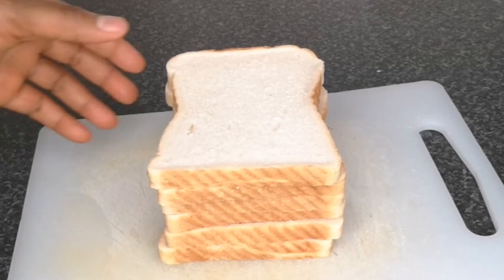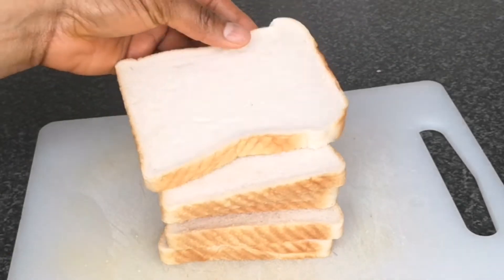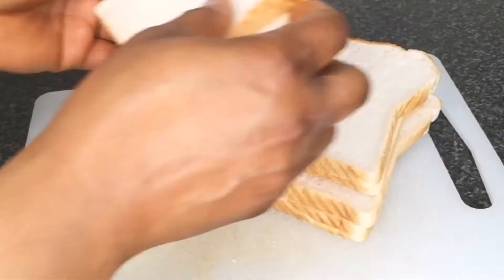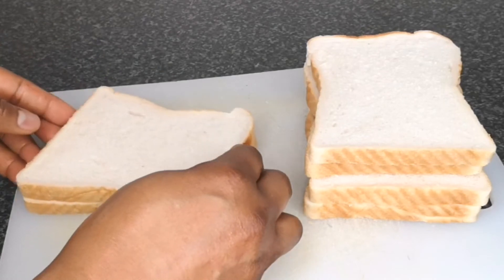Next I have bread — I'm using white bread which is a thick one, but you can use any bread of your choice. To make the sandwich pretty and presentable, I'm going to trim the bread.